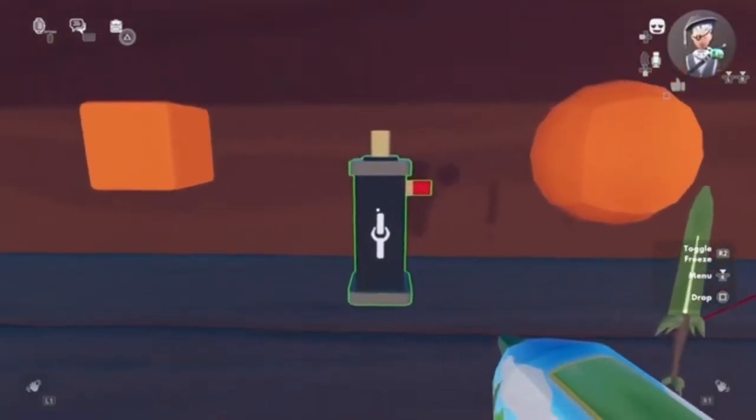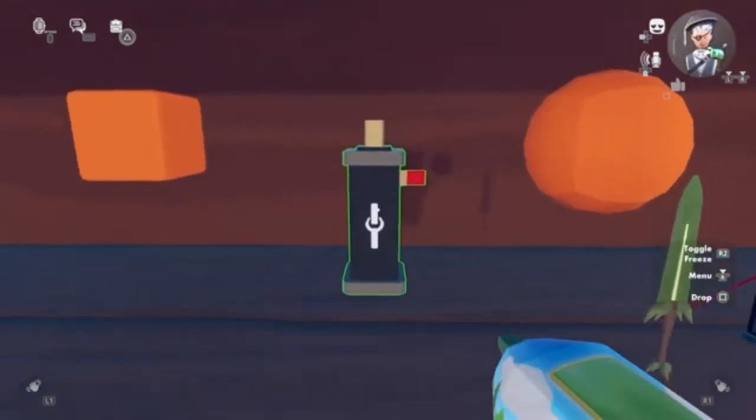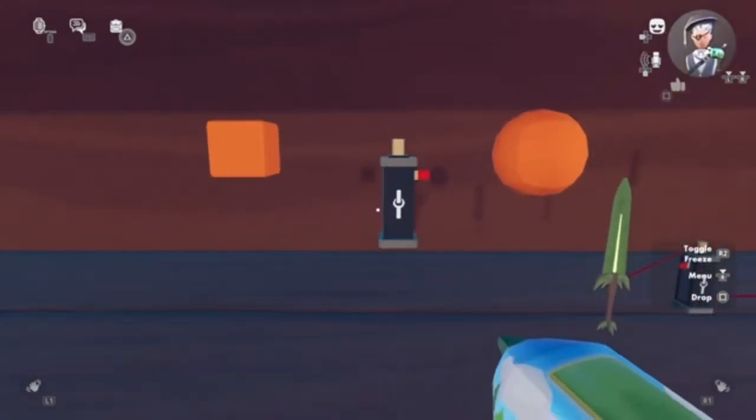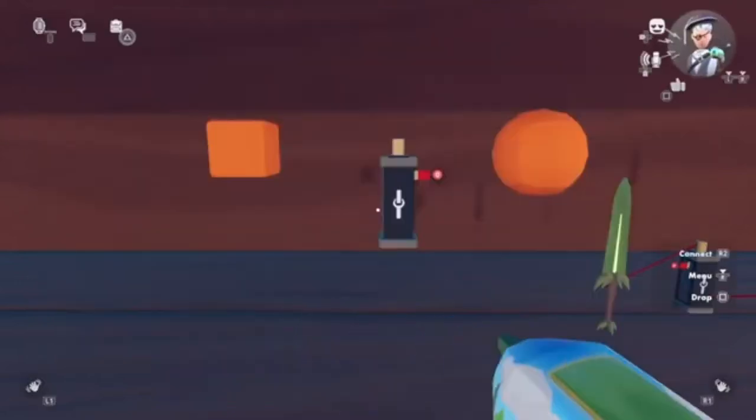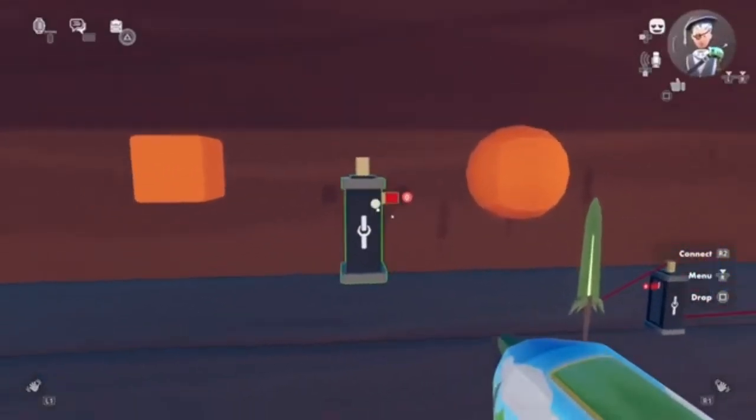Alright guys, first we gotta see what the wiring is doing to the clamp. First things first, open your tools, go to your tool connect, and there we have it. That's all we need for the clamp.